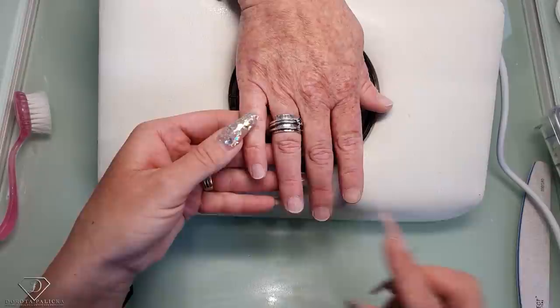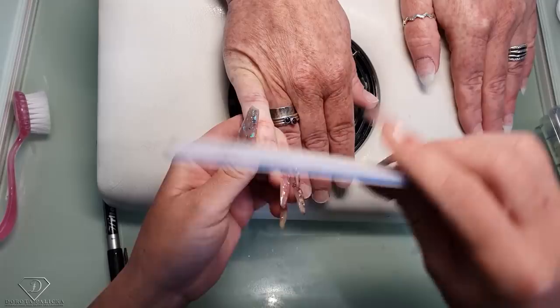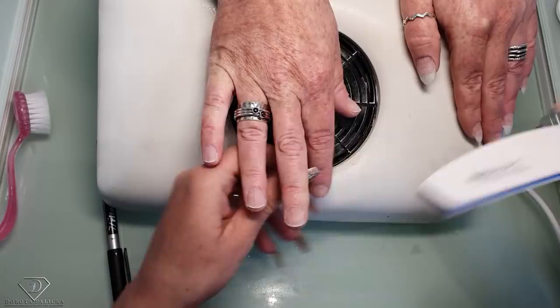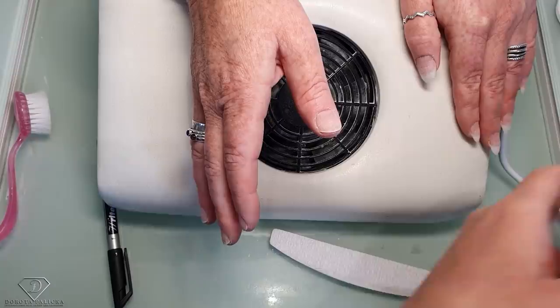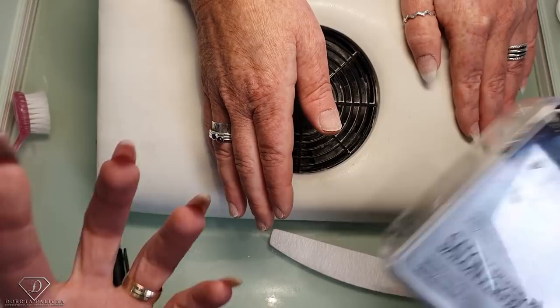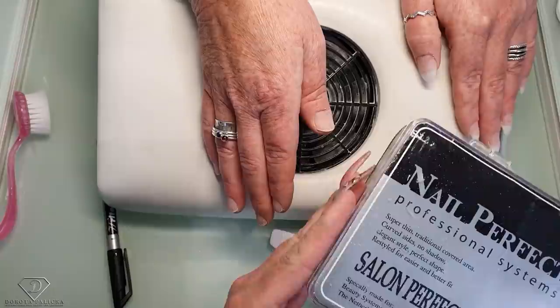For the tips you always need to file the free edge nice and round so it follows the pocket of the tips. Of course it depends on the tips you're using. I really love the Salon Perfection tips — they're perfect for most clients, even if they bite their nails. They are the most universal tips, that's why I like them so much. I wouldn't use them for a coffin shape or very long nails because they curve a little, so only for short nails. For 90 percent of our clients, I'm putting those tips in — they have a little pocket and I'll show you how to apply them.